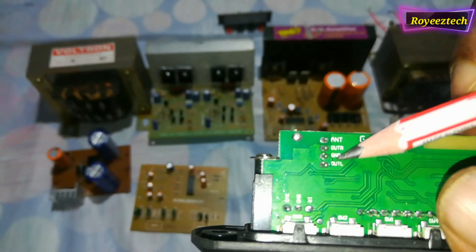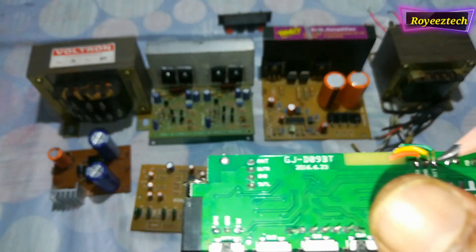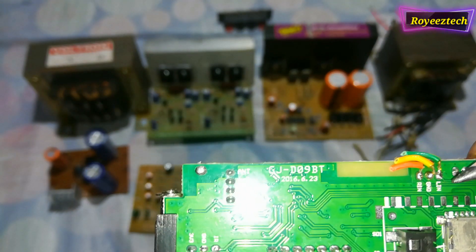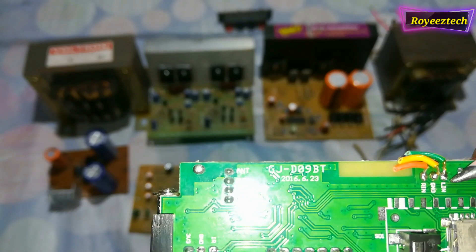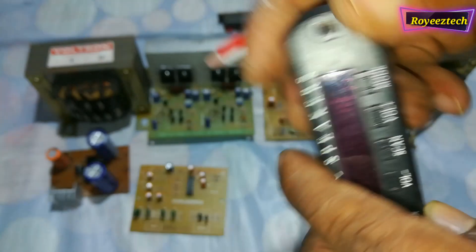Audio output: left output, right output, ground. This is the radio antenna connection. This is the extra auxiliary input — left, right, ground.